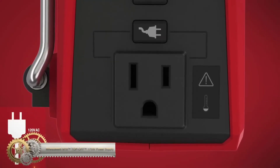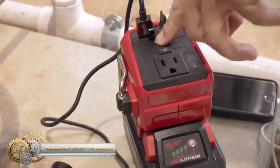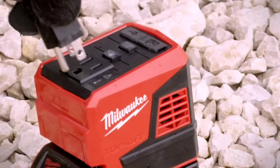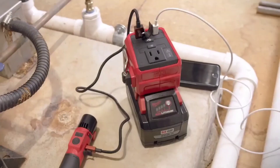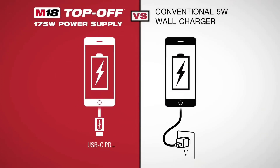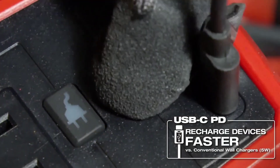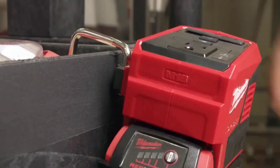The Milwaukee Top-Off 175W Power Supply is a portable inverter with a single AC outlet, USB-C PD port, and USB-A port for charging multiple devices simultaneously. It is compatible with all M18 batteries, lightweight and compact. The power supply offers 175W continuous watts and comes with rafter hooks for versatile mounting, along with a 5-year warranty. While it may be expensive and not as powerful as other inverters, it is a reliable and portable power source for various devices.